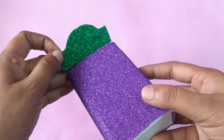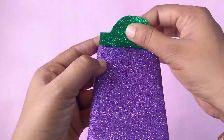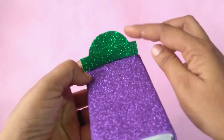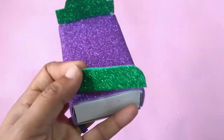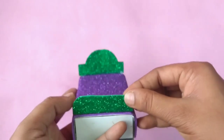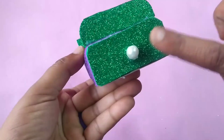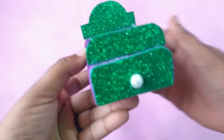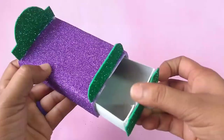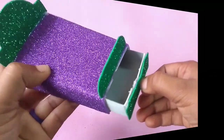Put a small piece of glue and attach it together. Put the shape in this form. Put the drawer in and add a stone to the drawer. Put the piece in the drawer and open the drawer.